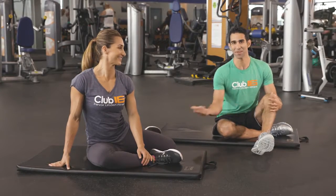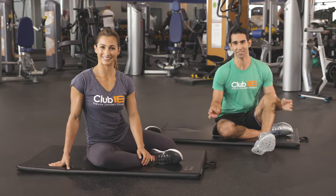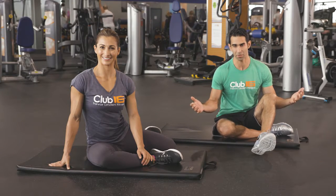Hi, and welcome to Fitness Tips. Today, Marie and I are going to go over a fantastic hip stretch for you, which is called a 90-90 hip stretch.